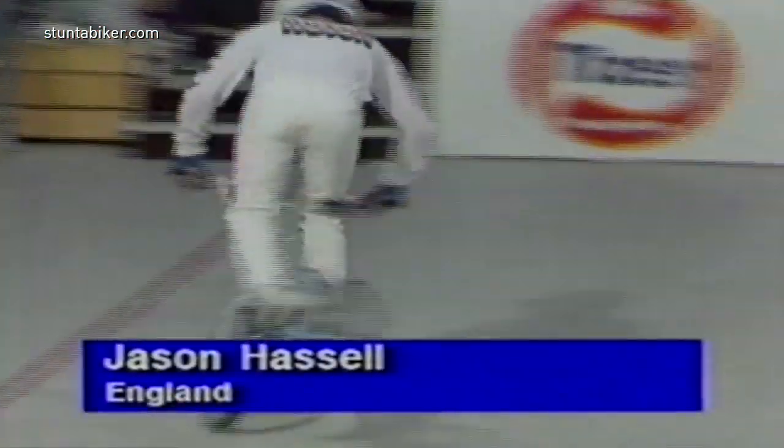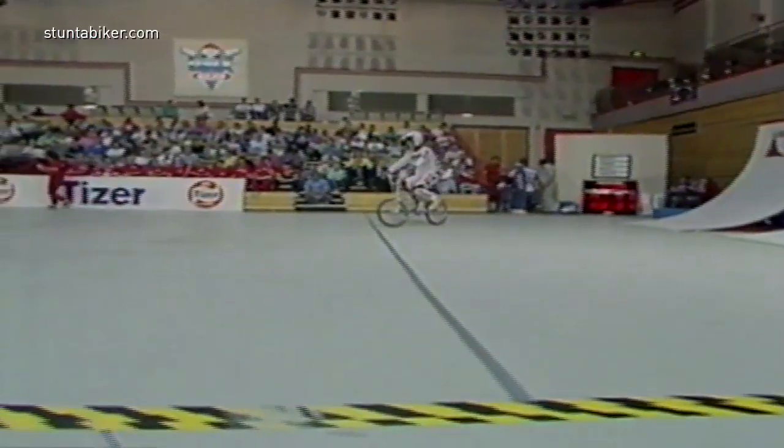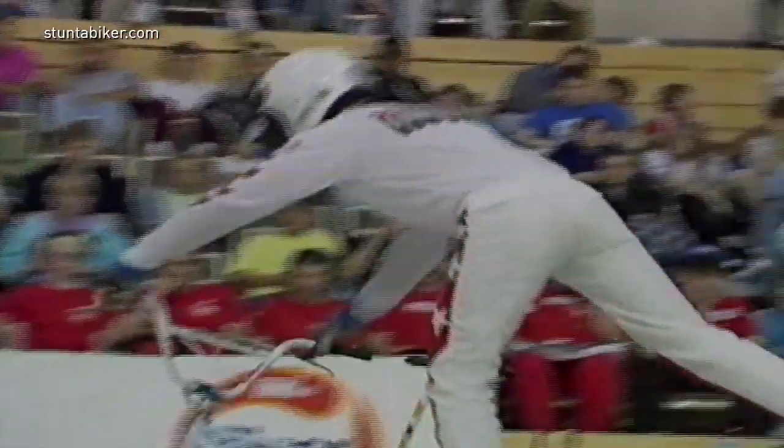Good morning, Jason Hassel! Now this is an exciting guy to watch. Jason Hassel from England. Been freestyling for quite a few years and has done really well in the competitions. So let's see him perform now. Flatland. Sponsored by Hutch Bicycles.